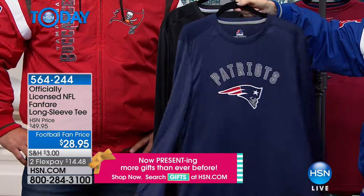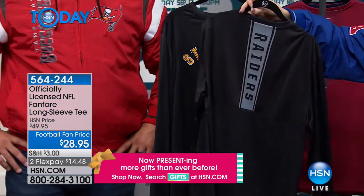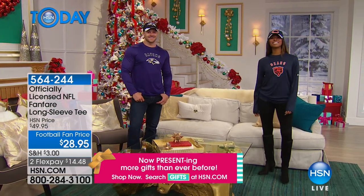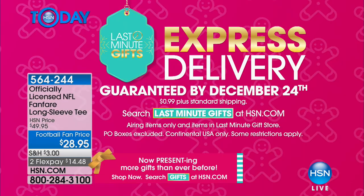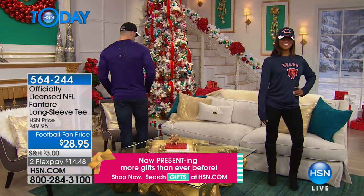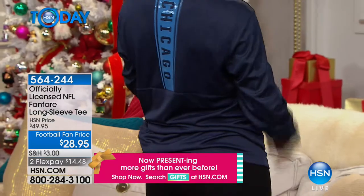It's the moisture-wicking material that makes this unique. Go into some of those big-time stores and you'll see this type of material in shirts going well into $40–$50, and you're getting it in a long-sleeved tee for less than $30. It's perfect for layering because it's moisture-wicking, so you never overheat — you can wear it even under one of the jackets in our hour. If you see your team, that means we have it, though we're getting very limited. $28.95, lowest price ever, and $14.48 on Flex. You can search last-minute gifts at hsn.com. This is all my boys will wear — I've got a 13-year-old and a 15-year-old and when we go to the sporting goods store I walk out spending so much because it's performance wear.